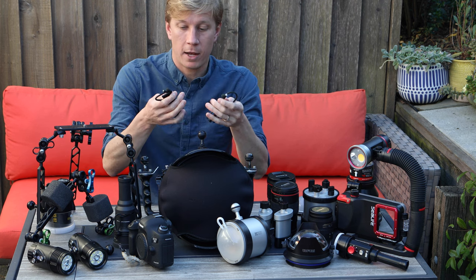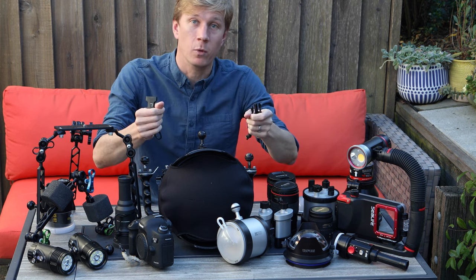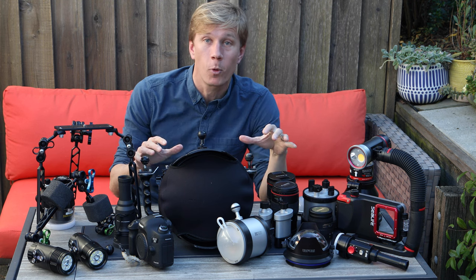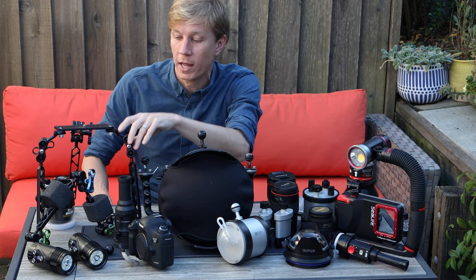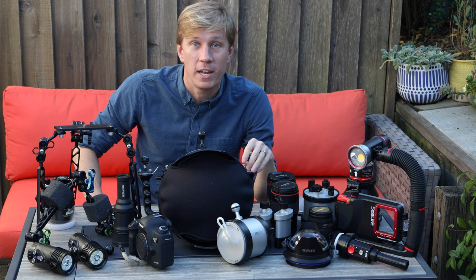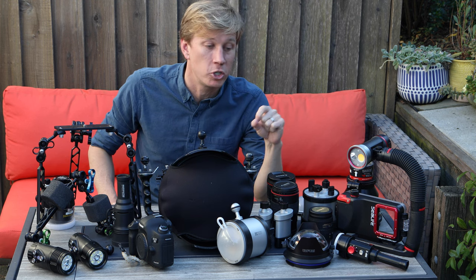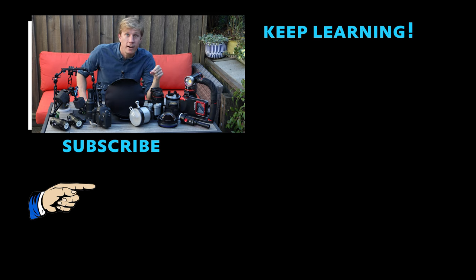Of course I always have my clips for beach diving on my BCD and housing so I can clip it up or off in the water and keep my hands free for entries across rocks. That's pretty much it — my gear for 2022. Lots of upgrades: video lights, strobes, dome port, clamps, arms, tripod, and the Optical Snoot One. I'm looking forward to getting it all in the water. Leave any questions in the comments below — happy to help!